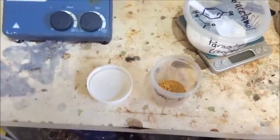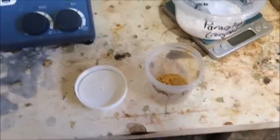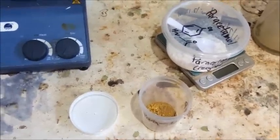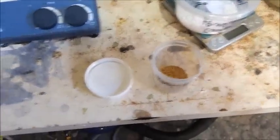I will recrystallize these from acetone — I'll dissolve in acetone and let the acetone evaporate off slowly, giving nice crystals which we'll be able to view under our microscope to see the difference. Feel free to support me on Patreon if you want to. If you have some better art than the artwork I've created, you can put something on the wall. If not, just continue supporting the videos. Thanks for watching.